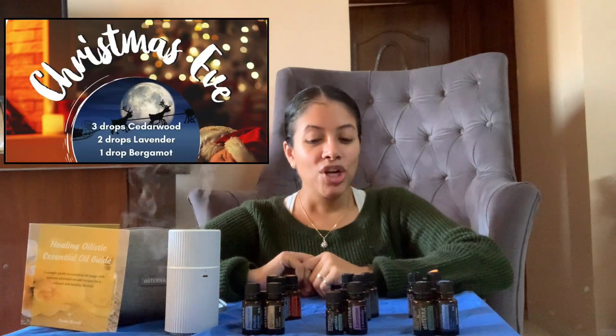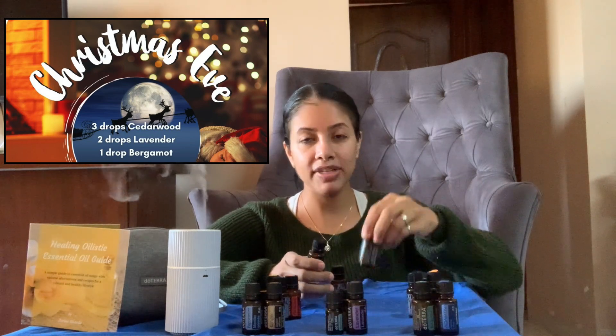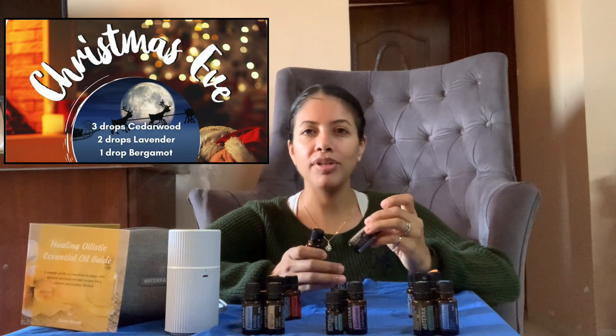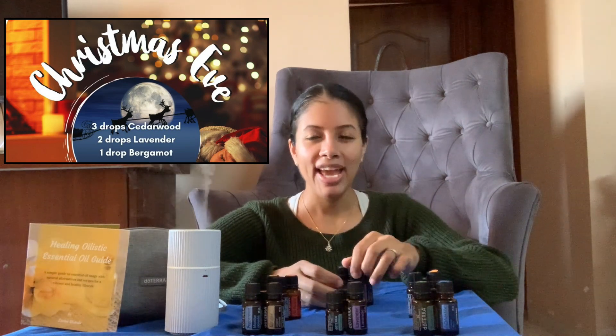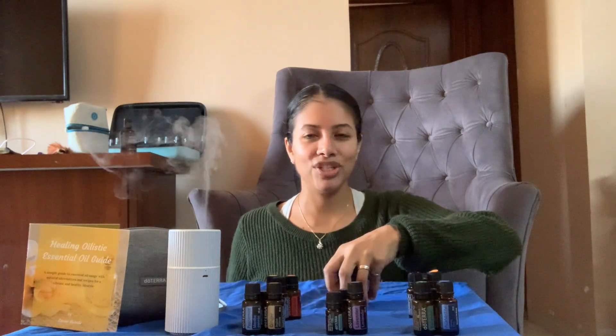Next is Christmas Eve. This is a great one where you have three drops of cedarwood oil. Cedarwood oil is very grounding and soothing — I'd say it's a very soothing smell. Then you have two drops of lavender and one drop of bergamot. Bergamot has a citrusy smell, and this blend just kind of sets the mood and vibe for a calm, refreshing evening spent by the fire with the family.